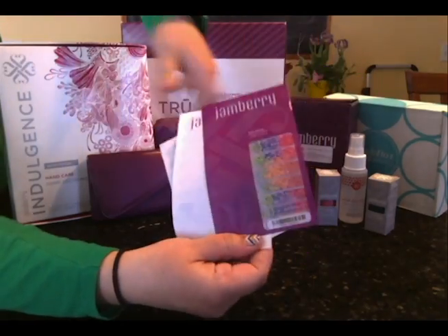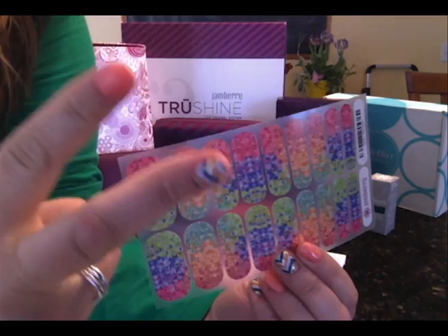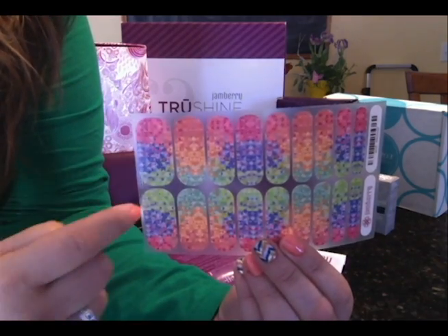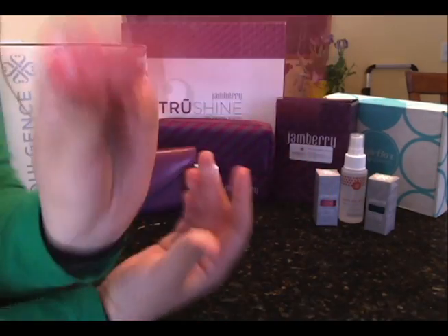Our nail masks — instructions are on the back. One full sheet looks like this. It has nine different sizes, two of each: two manicures and two pedicures at least. Usually it's the first five for one manicure, five for another manicure, these two for the first pedicure, these two for your second pedicure, and then four different accent nails to cut up and use however you'd like.